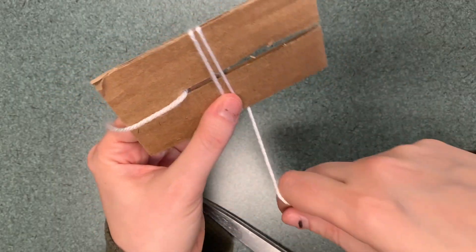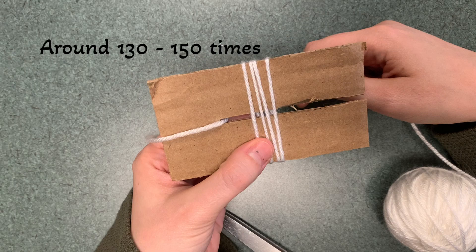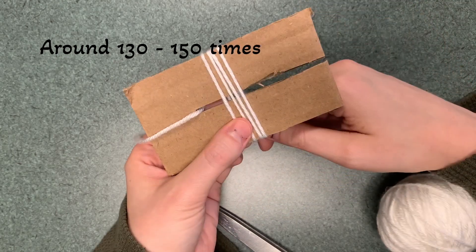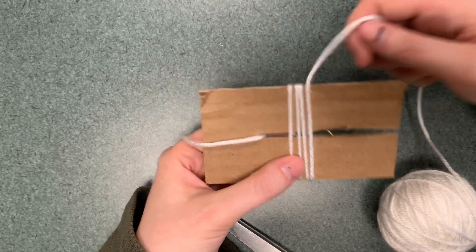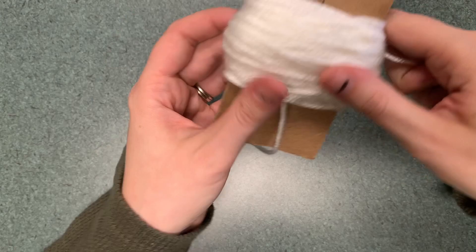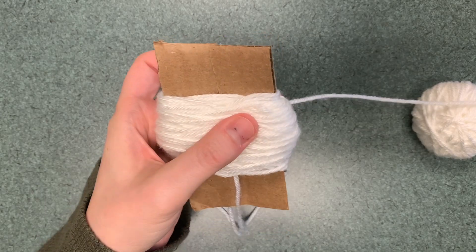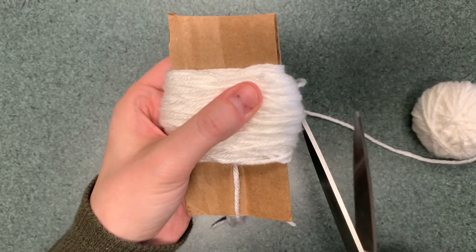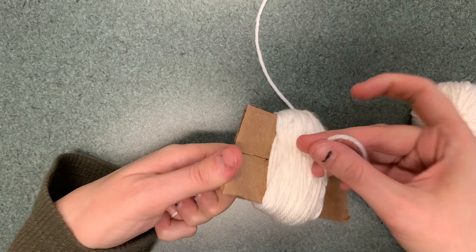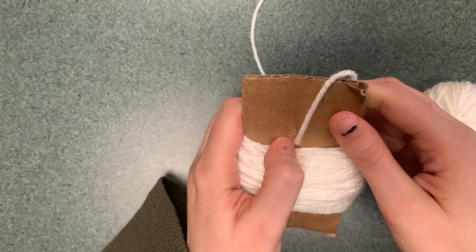Start going around just like we did with the hat yarn. We're going to go around 130 to 150 times — that seems like a lot, but you want a very fluffy pom-pom. Again, one time is front and back. Once you're at around 150, cut the yarn close — it will just become one of your pom-pom strands. If you forgot to put the tie string through beforehand, there is a little hole you can use to thread it through.